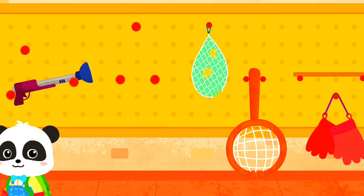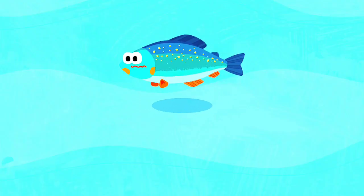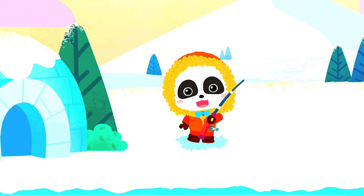Yeah! Let's go fishing. What kinds of fish are there under the ice? Let's drill holes on the ice and start fishing.